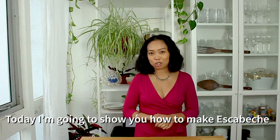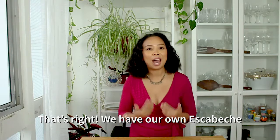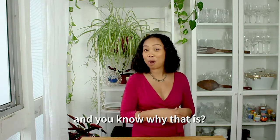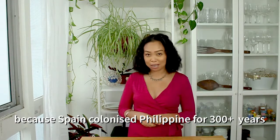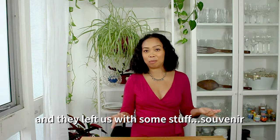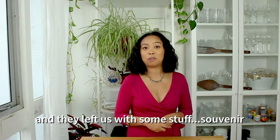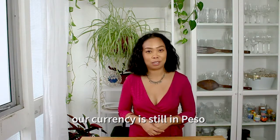Today I'm going to show you how to make escabeche. That's right, we have our own escabeche. And you know why that is? Because Spain colonized Philippines for about 300 years and they left us with some stuff — souvenirs such as Spanish names. Our currency is still in peso.